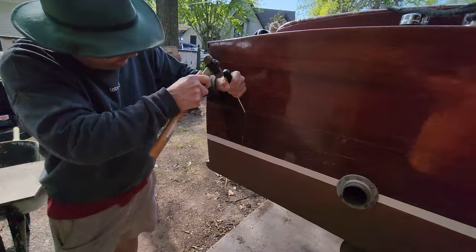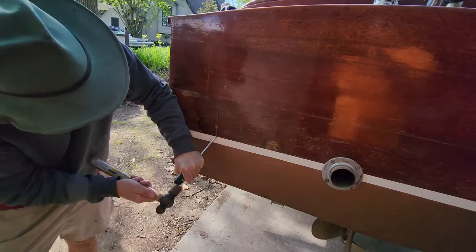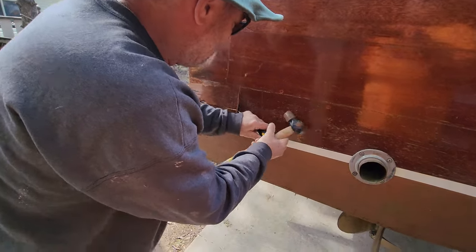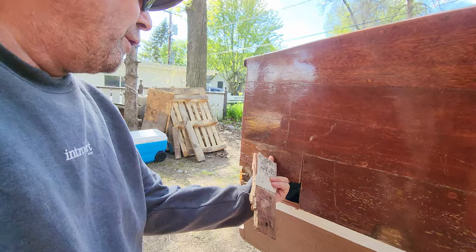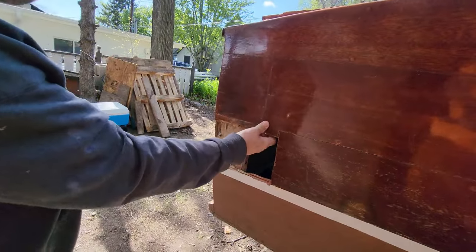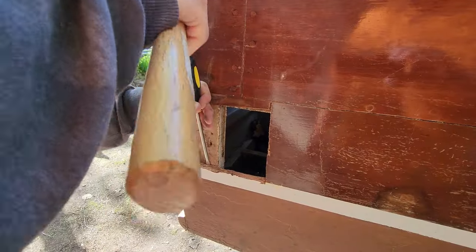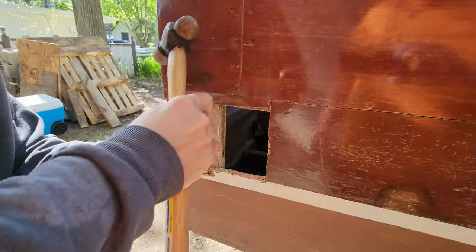Next I gotta finish clearing these corners out a little bit. Oh no — this is gonna be a little harder because you can see we got the backboard, so I'll take a couple of screws out. Looks like that's a little bit rotted anyways.